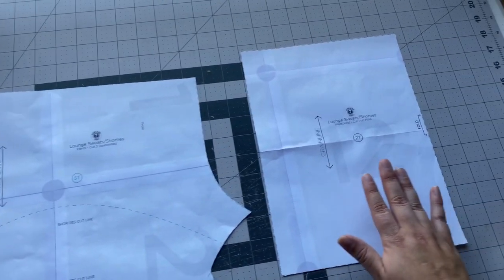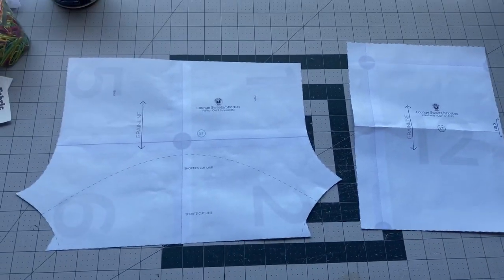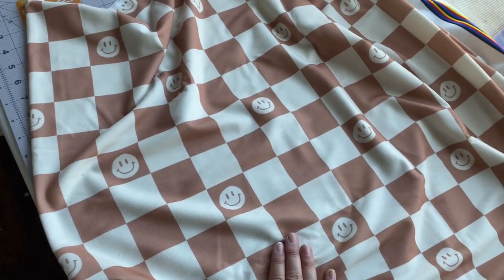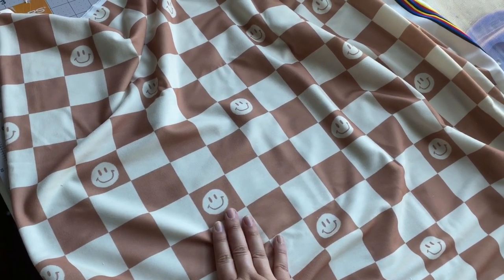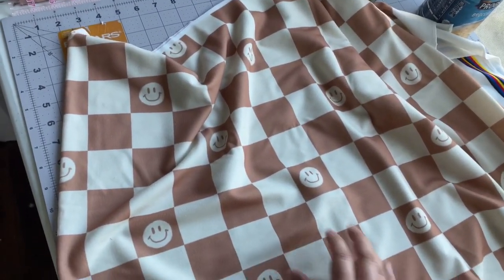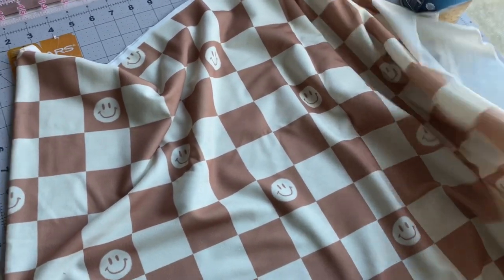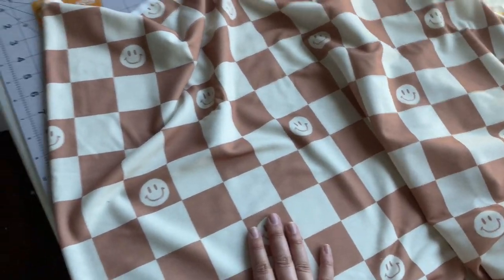I forgot to mention what kind of fabric I'm using — I'm using MLA's new French terry. There are two types of French terries right now, an original and a new kind. This new kind is a lot brighter, it's still soft, it has a little less stretch than the original French terry, but it's true to a French terry which I love.